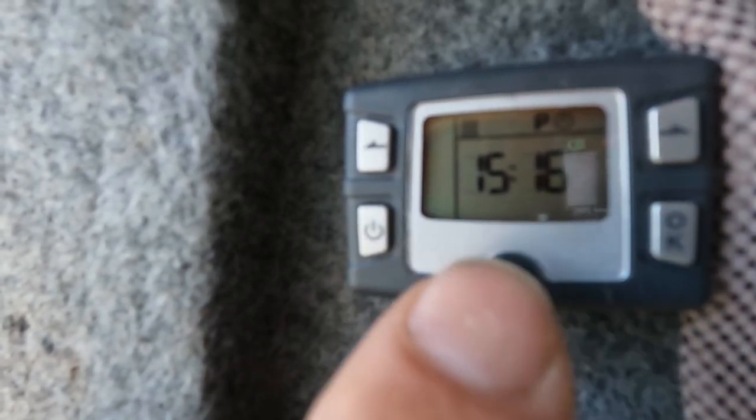If we press this again, it will take us back to the menu. These buttons work their way across — the next one is fan speed. Press OK and here we can set the fan speed; it cycles through from one. The next option is the programming — we don't need to worry about those. Go back, press that, and it will turn off and the display will go off.